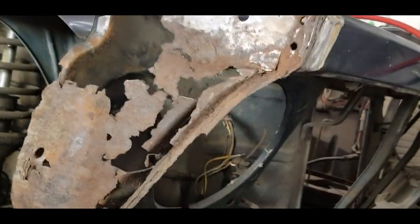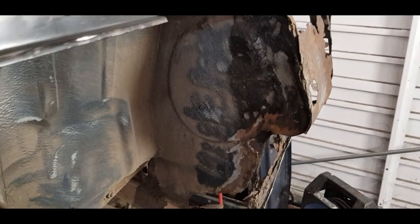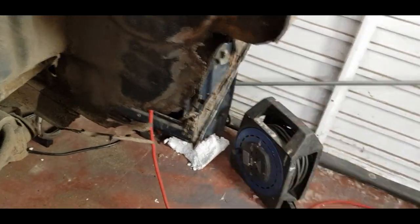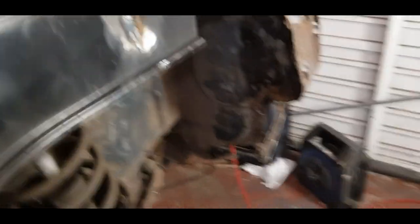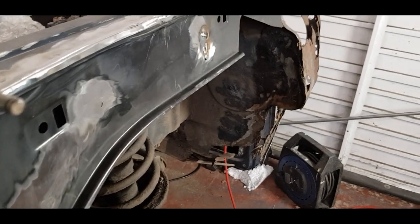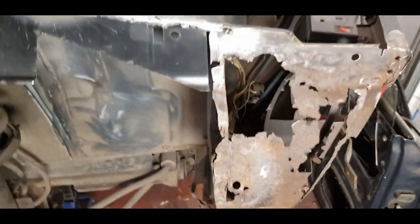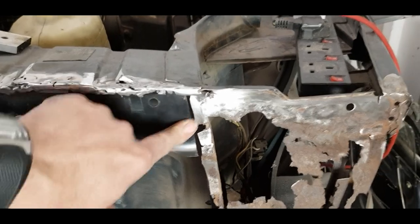That hasn't helped me at all because the headlight bucket is completely rotted out. The inner side and back end of the headlamp has completely rotted out and lost its shape. What I'd like to do is hang the wing back on so I can see roughly what shape I need there. I don't know how far up to the wing it butted up to, whether it was sealed in or not — but that's a few steps ahead of the game.